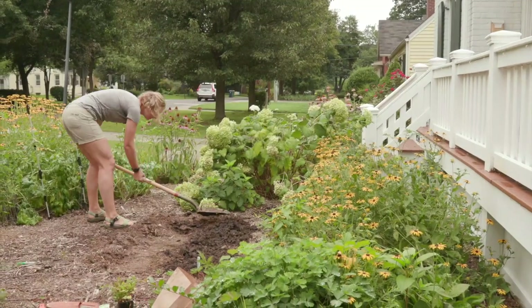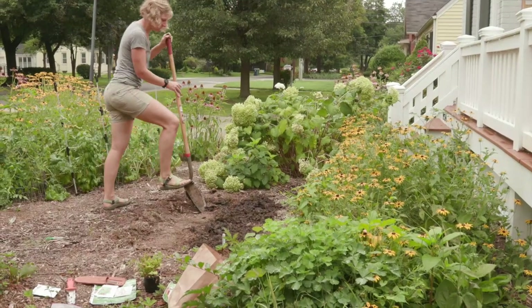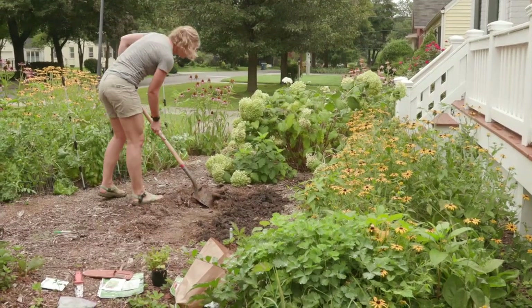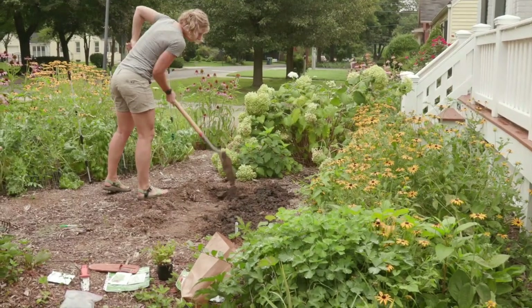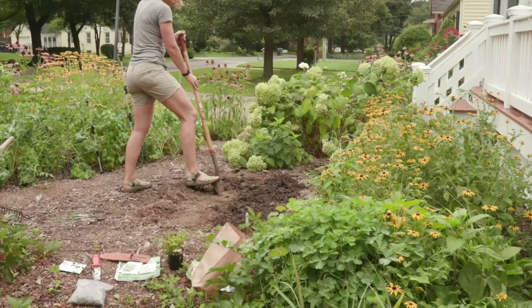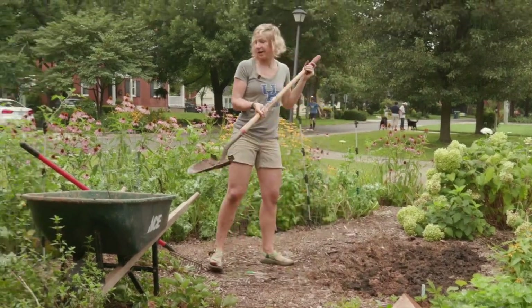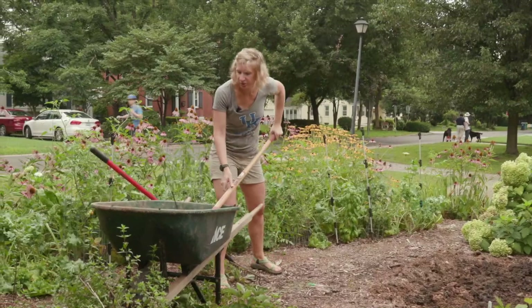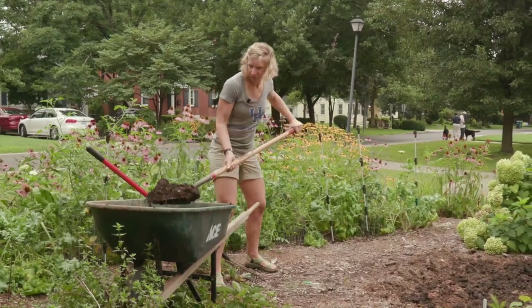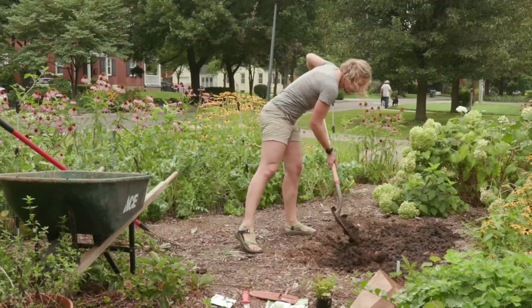I like to leave about a shovel's width in between rows so that as I'm making a new row, I don't accidentally dig up my first seeds. So I'm flipping over my soil and breaking up any big chunks. I'm going to add more compost again because that's what my soil sample recommended, and I'll sprinkle a couple shovelfuls of compost over the top.